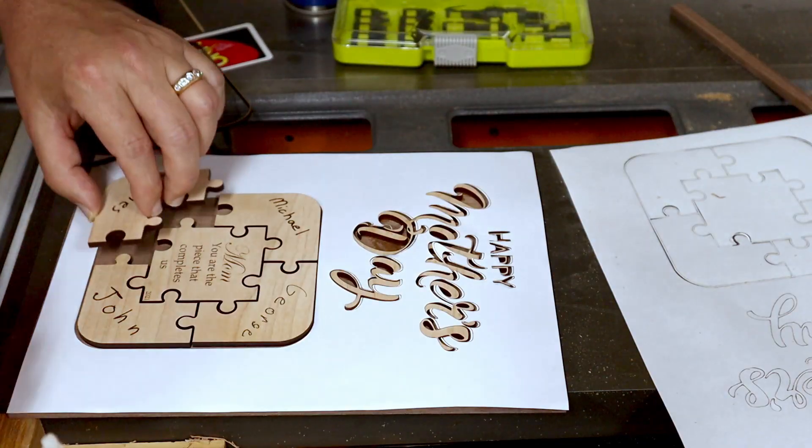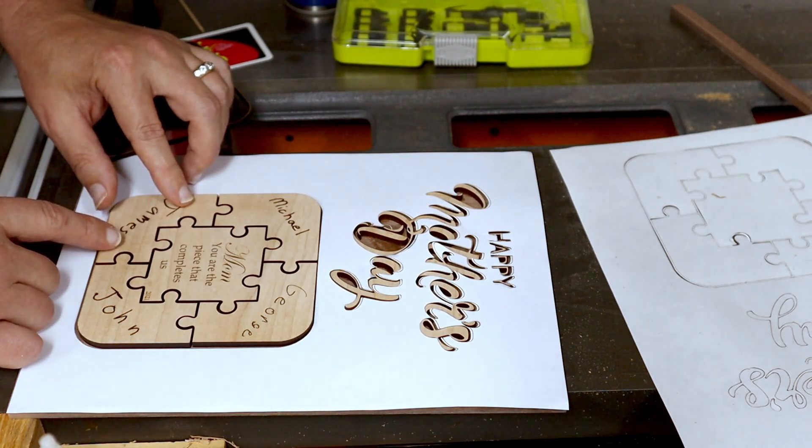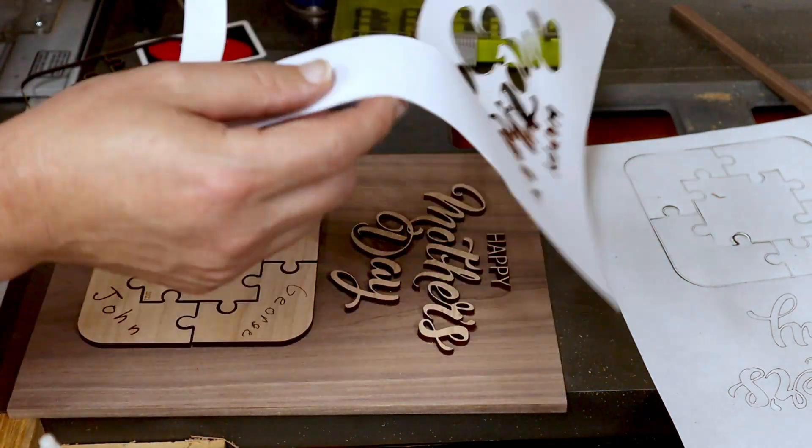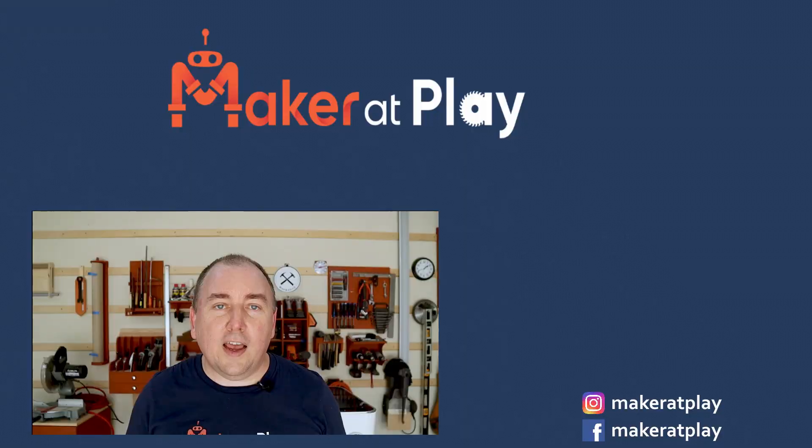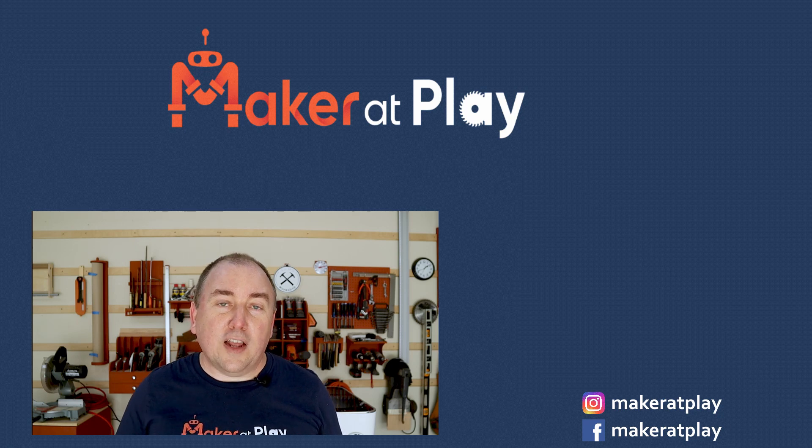I've already used my laser cutter to create a Mother's Day gift for my wife that turned out really nice. I'll post a full build video of that project on my woodworking channel, so make sure to check it out. Don't forget to use the referral link below to save $500 when you buy your Glowforge. Let me know what awesome things you make with a comment below or tag me on your social media posts — I love seeing other people's projects. Now go make something.